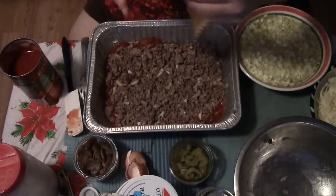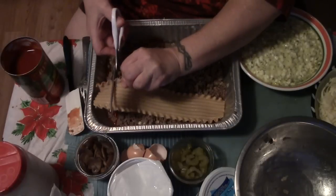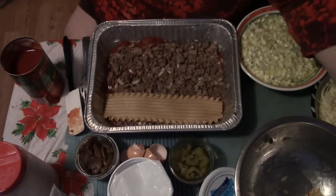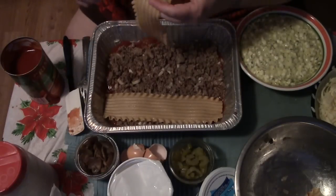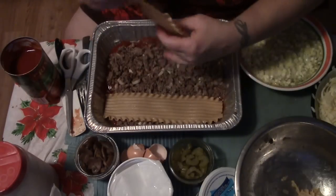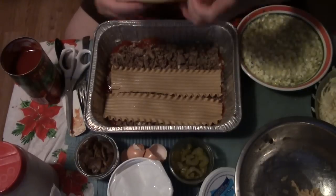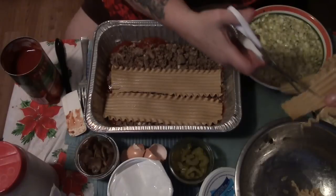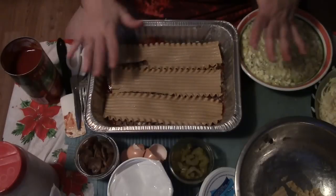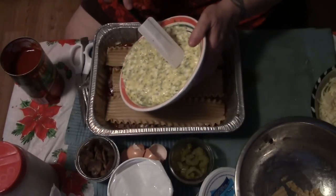Now let's put our first layer of noodles down. They're never quite the right length — don't be afraid to use kitchen scissors, I use them all the time. These are oven-ready noodles, and even though it says you can put them in with extra sauce, I still partially cook them so I know they're going to be cooked. There's our layer of noodles.